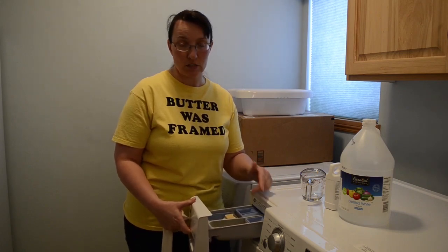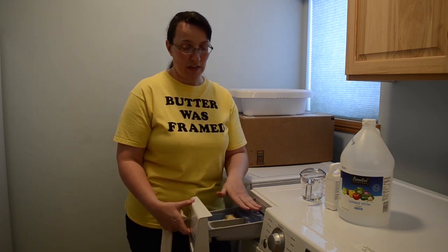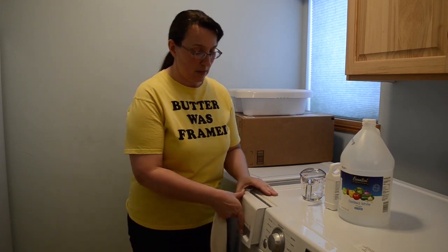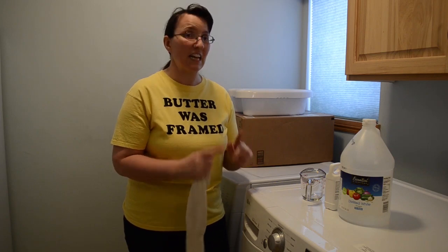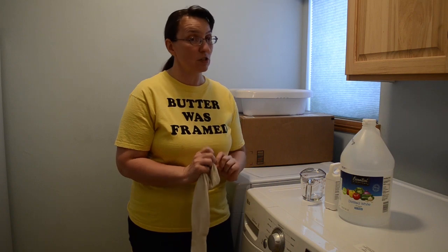Over time our old one especially would build up a film of bacteria in the back. It's gross looking, slimy, and smelled bad. If you use a vinegar rinse or a deodorizer in your wash cycle on a regular basis, that will help keep that under control, which I've been doing more conscientiously with this unit to avoid the stink.